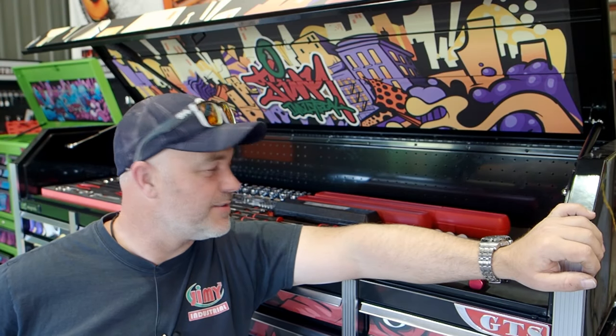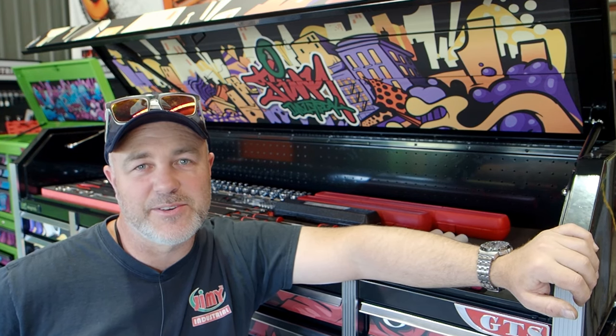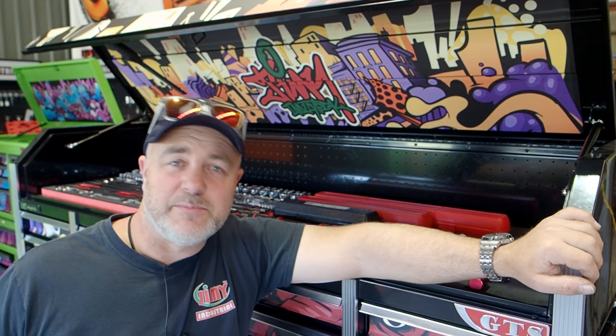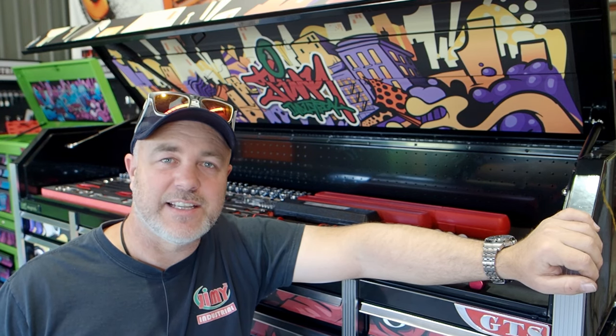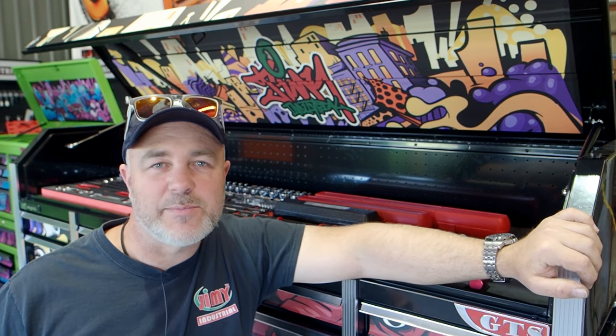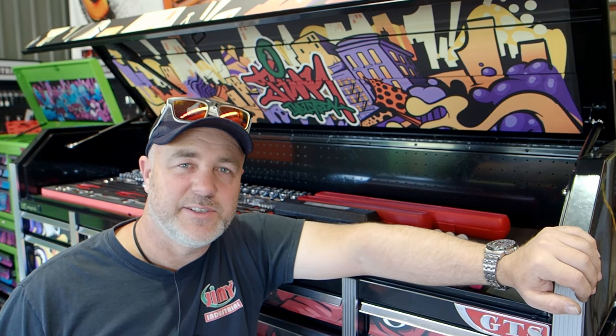Hey, I'm Stu from Jimmy Tools. Today we've got an absolutely humongous toolkit to show you through. As you know, our toolkits go from beginner, intermediate, and advanced. Well, this is the next level — and that next level is expert. We've chucked another stack of tools in here for you, and it is seriously an impressive toolkit.